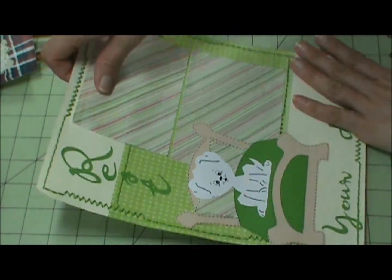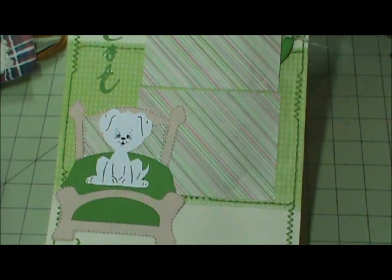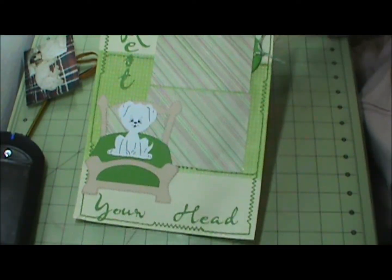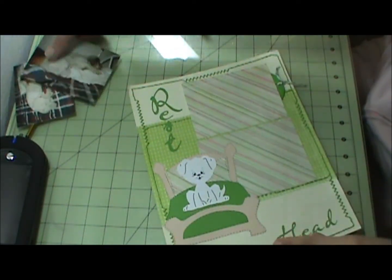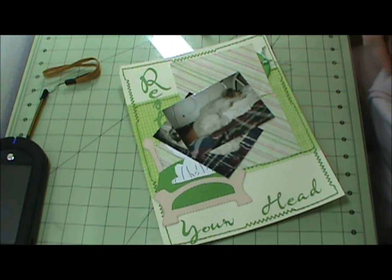All right, and that completes this layout — 'Rest Your Head.' All right, I will be back. Bye, thanks for watching.